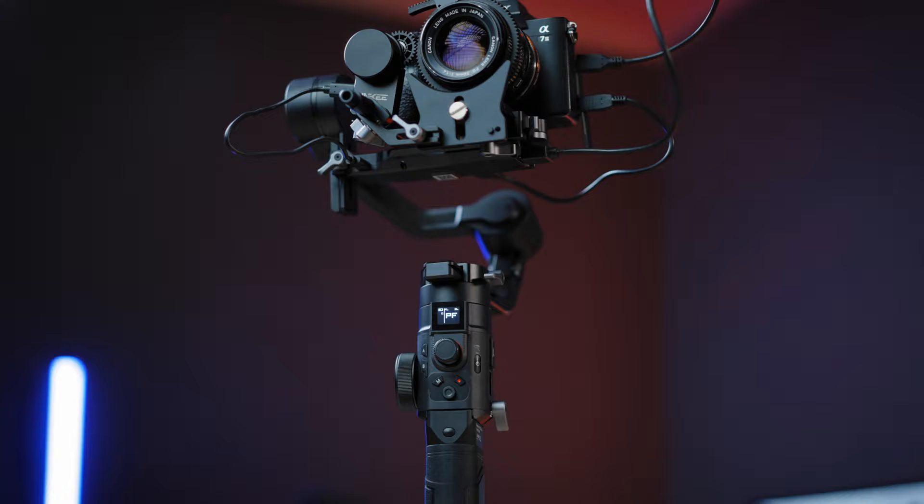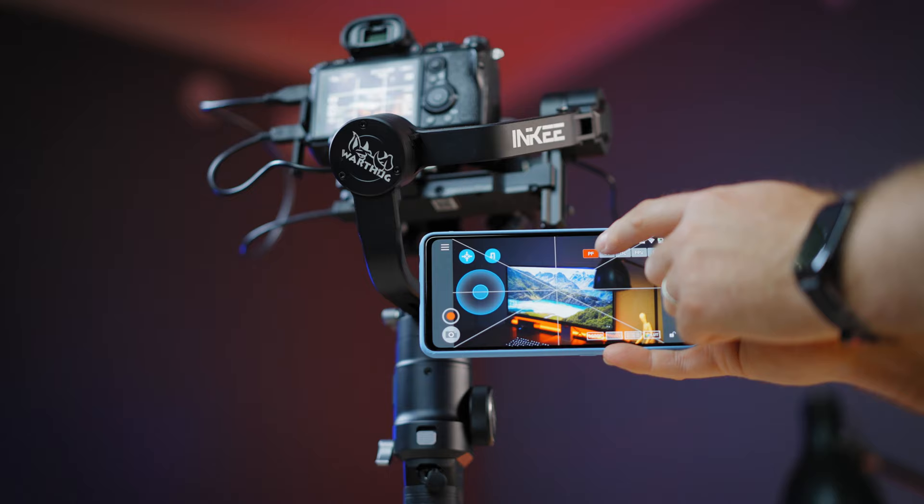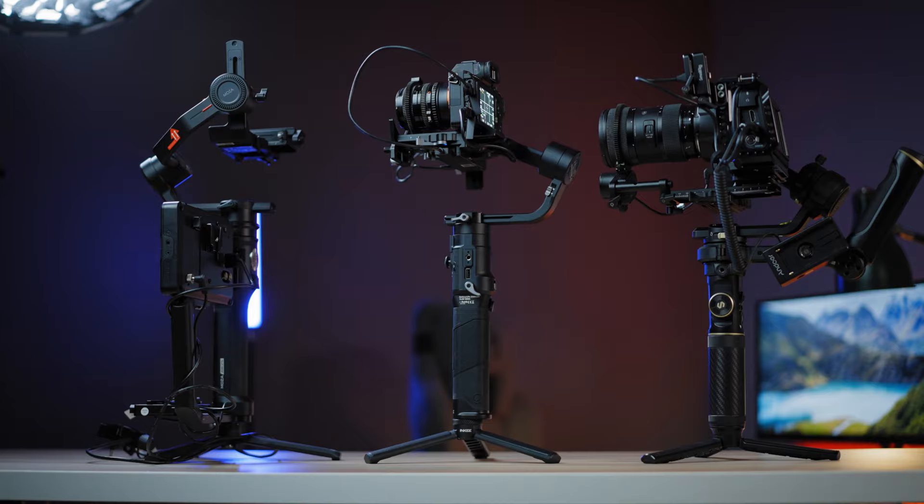It has a wireless built-in image recognition that works with an app. This is a fully fledged 3-axis gimbal for bigger cameras, so I will treat it like that and see if it's great for your choice and if it can hold up to others like Xeon and DJI.